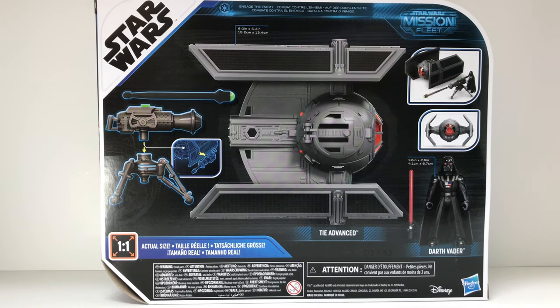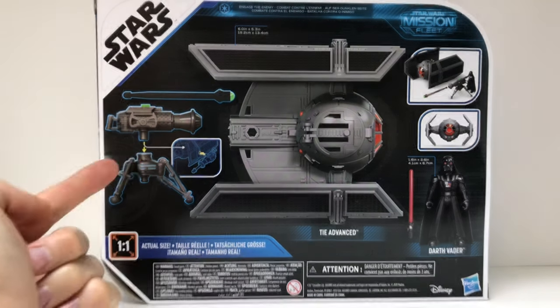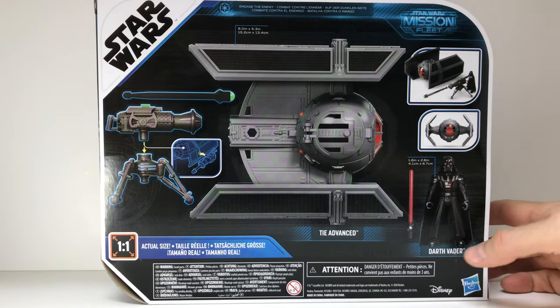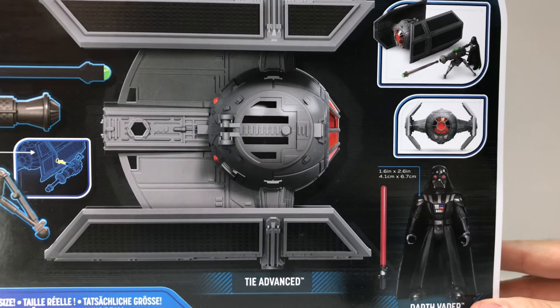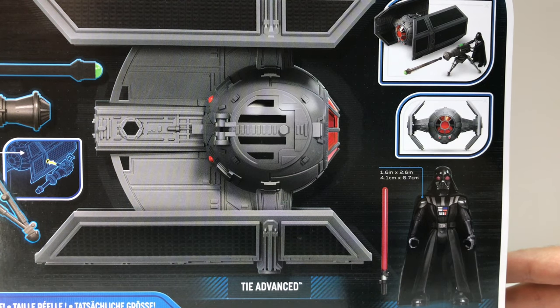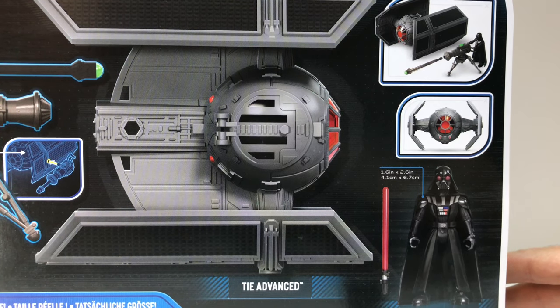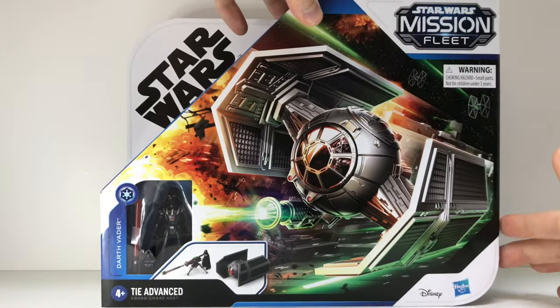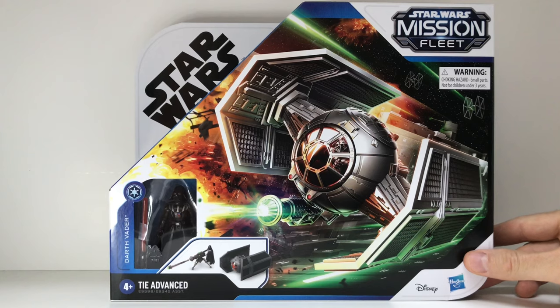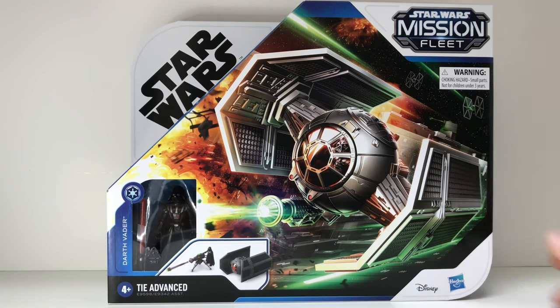It comes with a gun that you can attach to the vehicle as well as a standalone cannon you can set up. It looks pretty cool — it almost reminds me of M.A.S.K. The 2.6-inch figure size range reminds me of those. I never collected M.A.S.K. as a kid; I had Star Wars, Transformers, He-Man, GI Joe but not M.A.S.K. So this will be a cool way to get a feel for that with Star Wars branding. Let's open it up and see what we have.